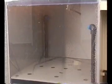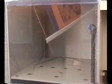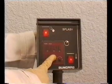The first step is double-sided spray etching of a PCB in only 90 seconds with warm, fresh etchant.